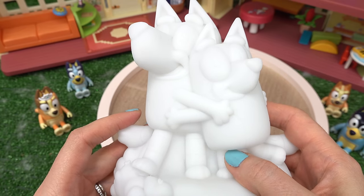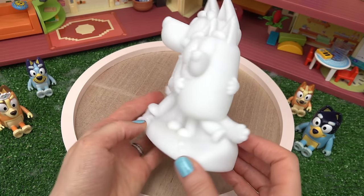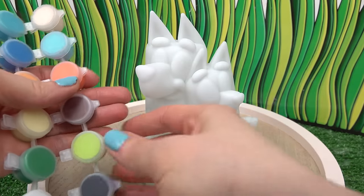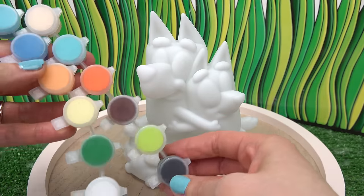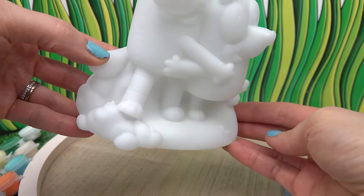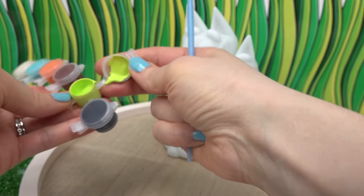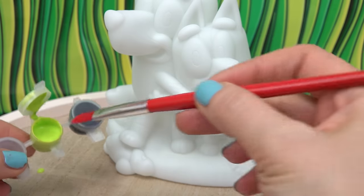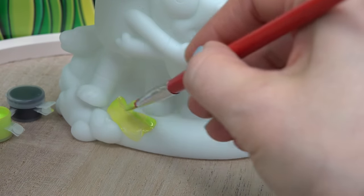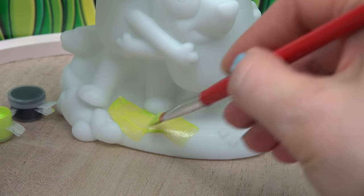Whoa, did you see the color? Let's go ahead and paint our nightlight. I've got my paintbrush and some paints — we have all of the colors that we need. Let's go ahead and start with the bottom. It looks like it's grass, so I'm gonna paint it in this bright green. Let's bring out the big paintbrush for this and get started. Make sure you don't paint the feet right there.